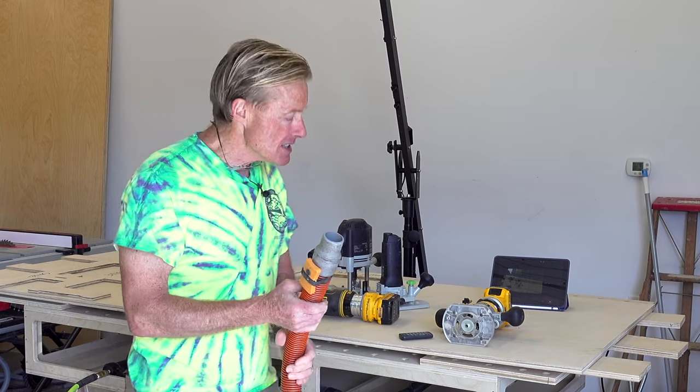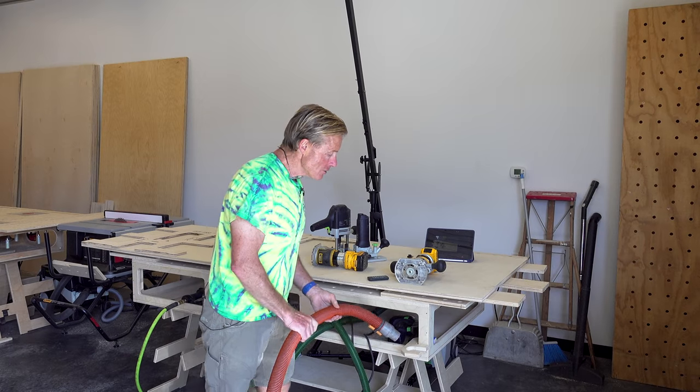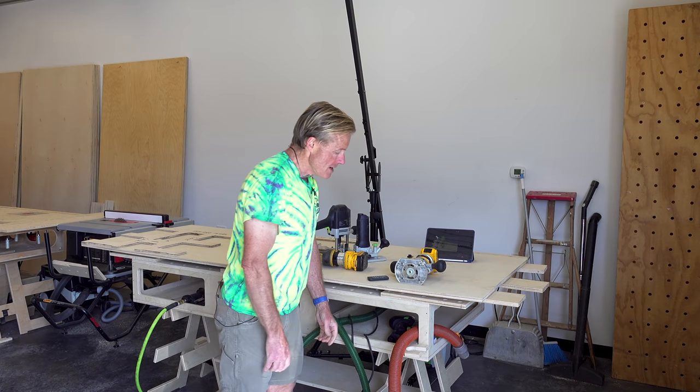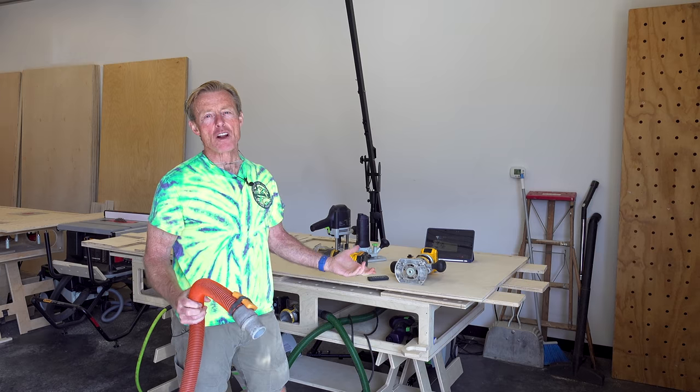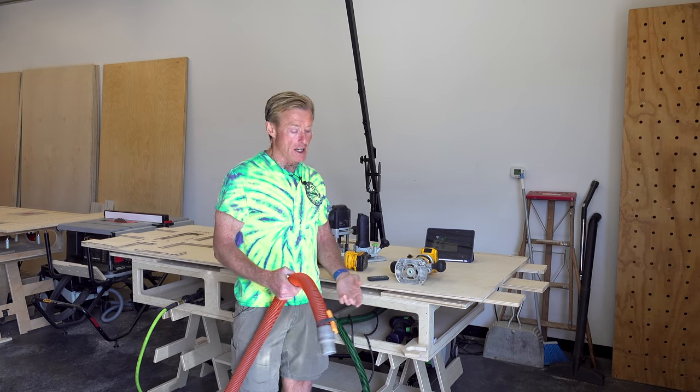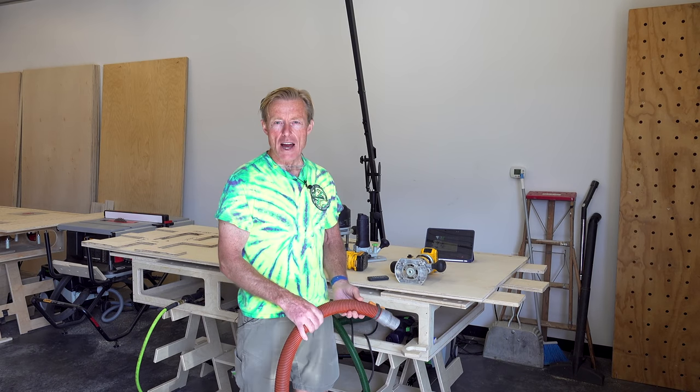Up until this morning, I took my hose and dropped it in the bench and then I'd reach over and grab it. I've done that for a long time and it works pretty well, but a lot of times I'd drop the hose on the floor by accident or it would slide out.